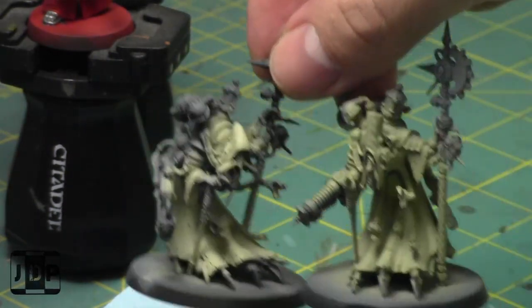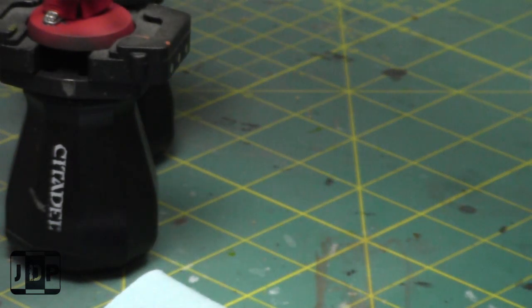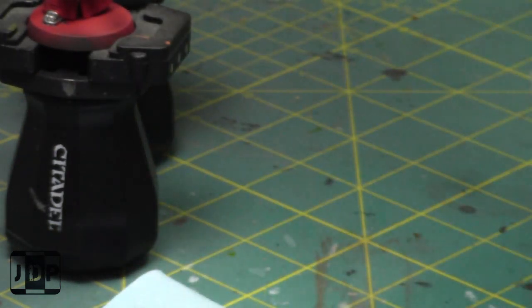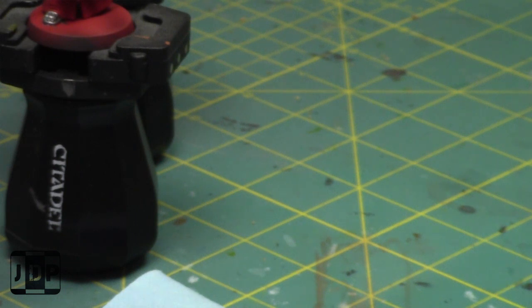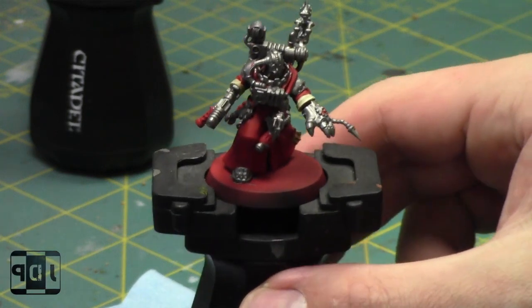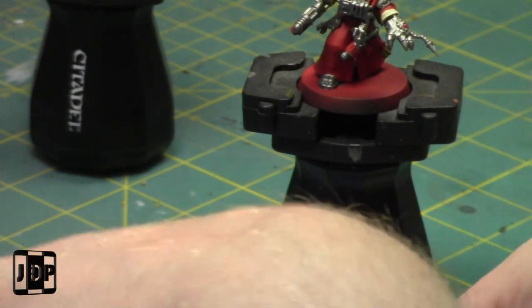I have these two guys left to paint, two Metallica Tech Priest Dominuses, one more Metallica Datasmith, and three Iron Striders slash Dragoons that I haven't painted any of yet. Let's do a shade — grab my shade brush, grab some Nuln Oil, and apply a shade.